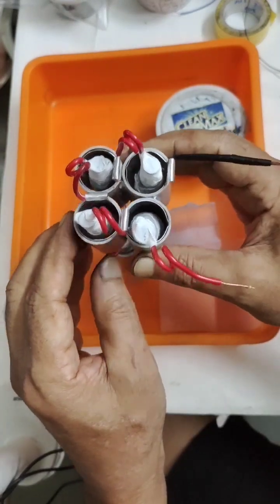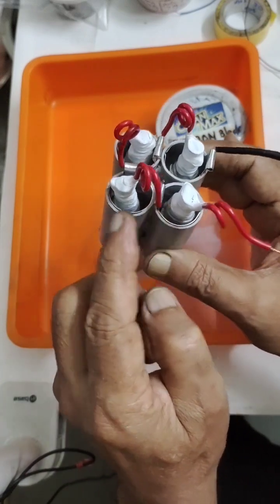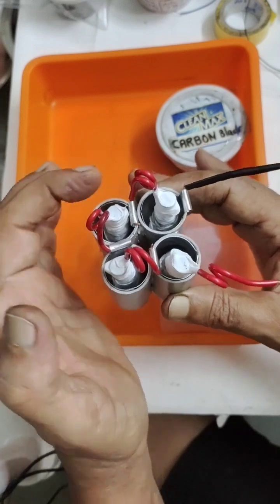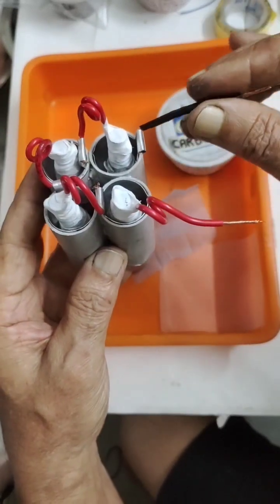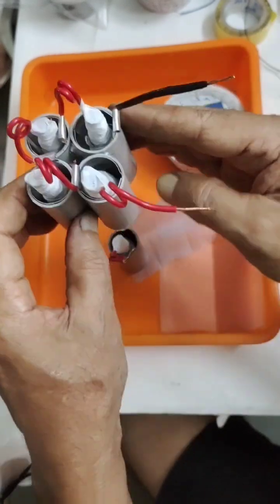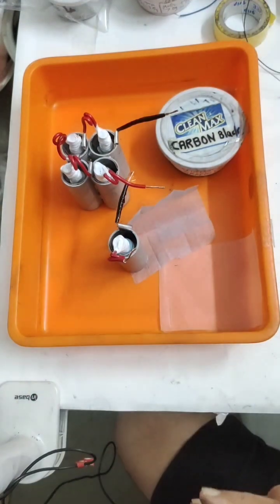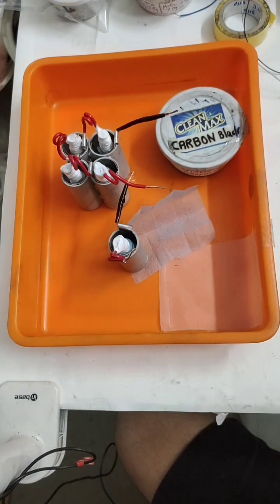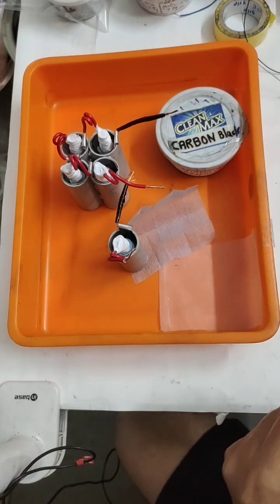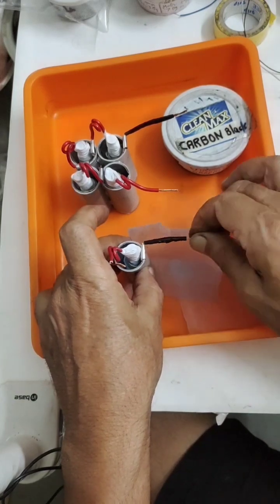Using the same technique, I prepared the four-in-one with all series connections. The positive of one cell connects to the negative of the next — negative to positive — so ultimately four cells are connected in series. This end will be our positive and this will be our negative. This time I am going to use aluminium chloride, sodium sulfate, and a little amount of aluminium sulfate.